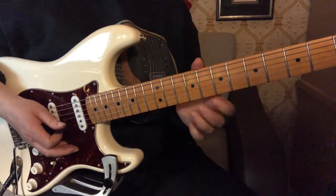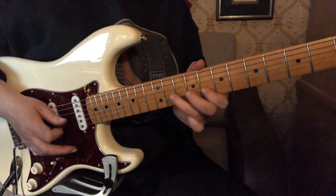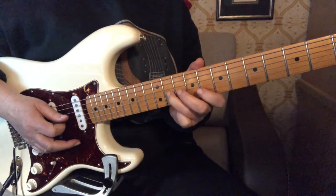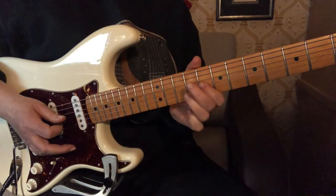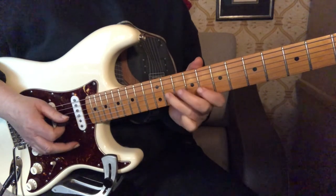And then back to the first finger, and then third string, third finger, back to the first finger. And then we're going to go to the 11th fret again with the third finger and do that same slide and pull off we did before, and then just do a pull off from three to one.